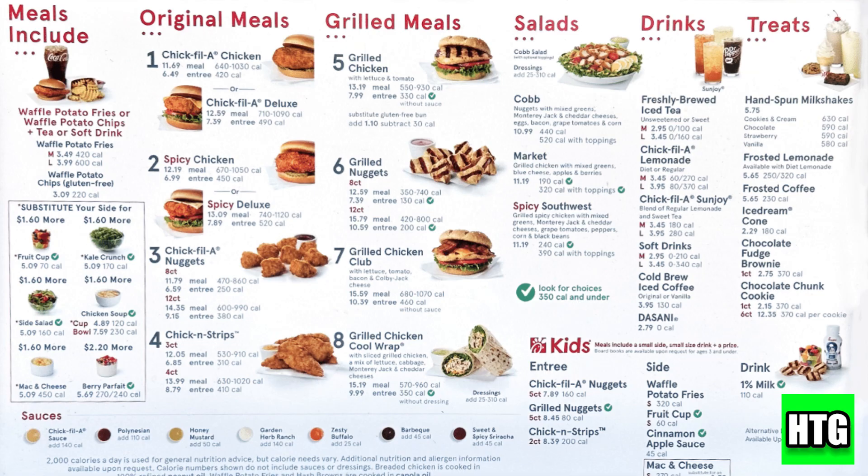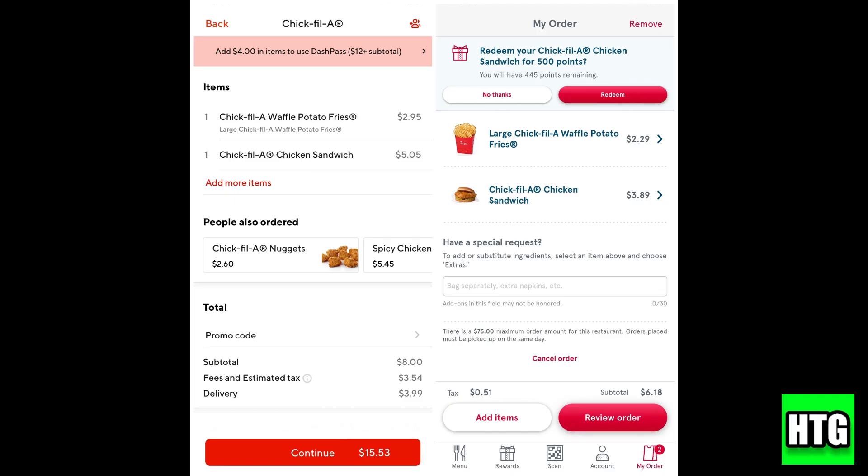Now browse the menu and add your items to your cart, then head to checkout. Your gift card balance will be added as an available payment option. Select it and then confirm your order.